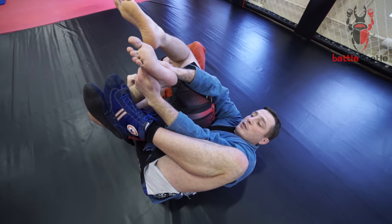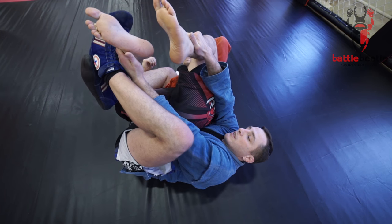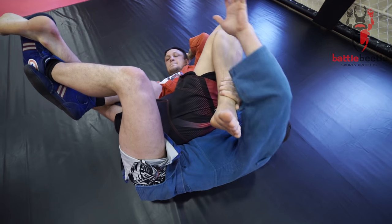If he doesn't tap, I let go of my right arm and grab his free leg. Now I'm gonna cross my feet like this, straighten my legs, hug his thigh and chin from the other side, and pull.